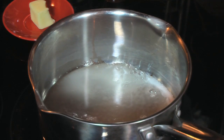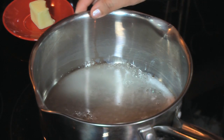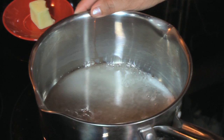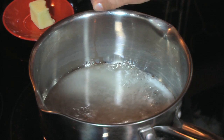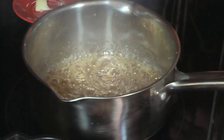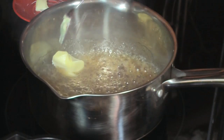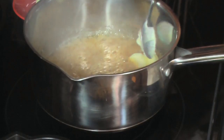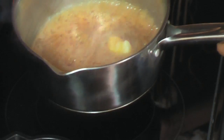Just like with any other flan, the first thing you need to do is make a caramel. Here I'm cooking one cup of sugar with about two tablespoons of water until it becomes caramel — golden and all the sugar dissolves. The caramel is ready; as you can see it's golden. I'm gonna add two tablespoons of butter, which is going to give it a flavor almost like butterscotch, which is gonna be delicious with the flancocho.